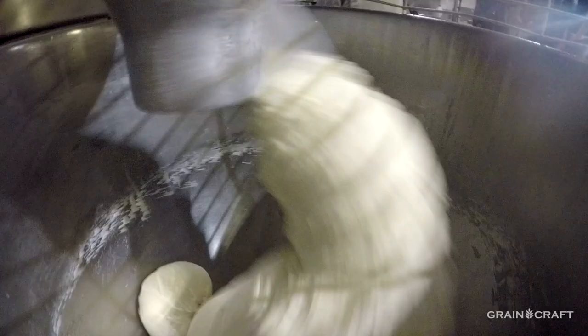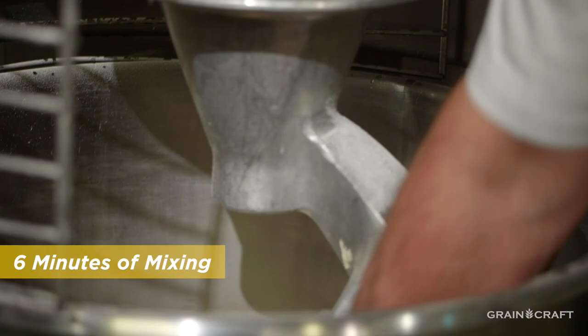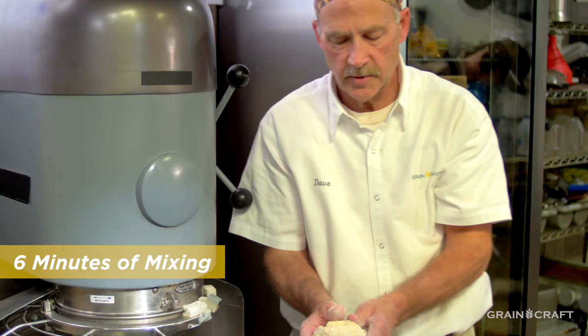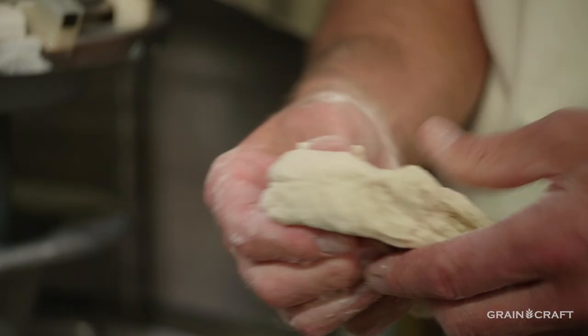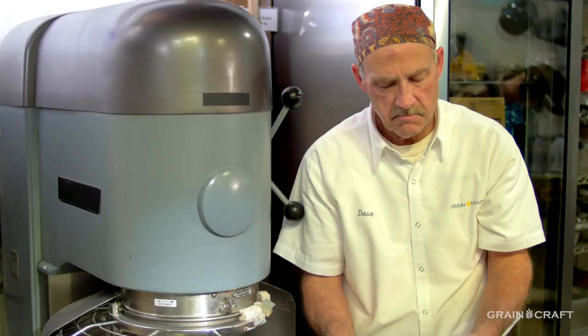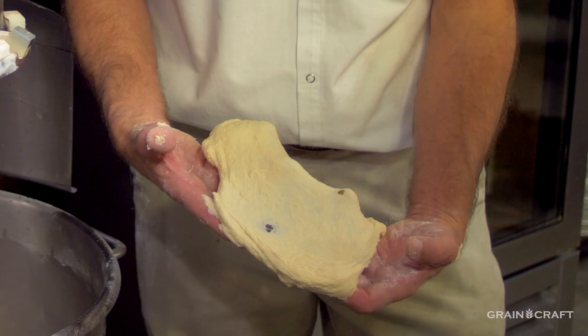So we're going to continue mixing until we develop some strength in this dough. So now we've got six minutes of mixing at medium speed. What we want to see here is we want this dough to start to have a little elasticity, but still maintain some of its extensibility. We can stretch it a little bit. If I continue to pull the gluten, we just have this messed up mass in there.